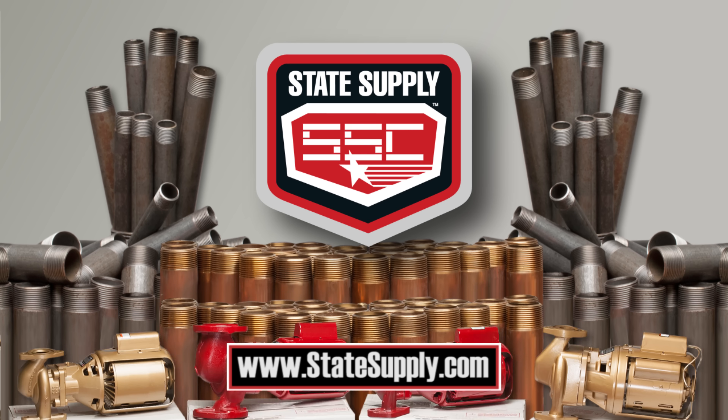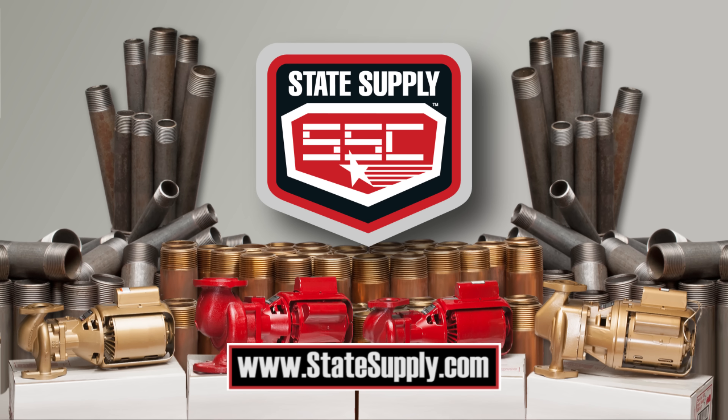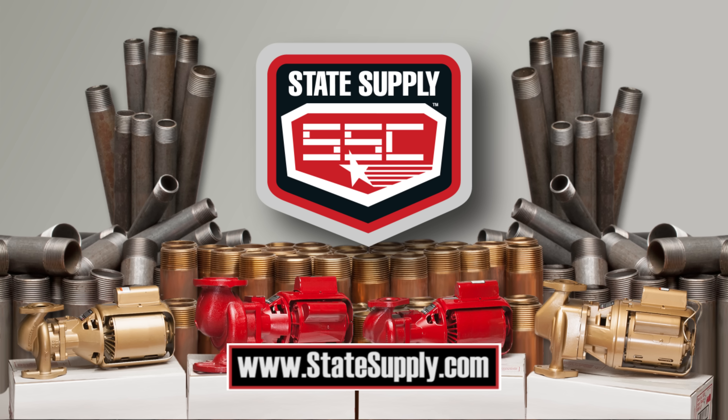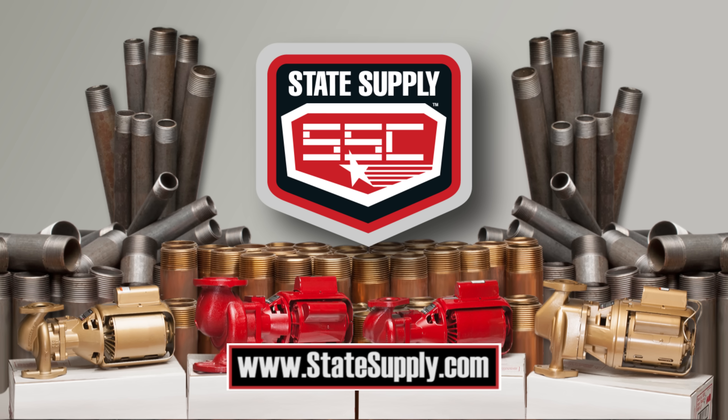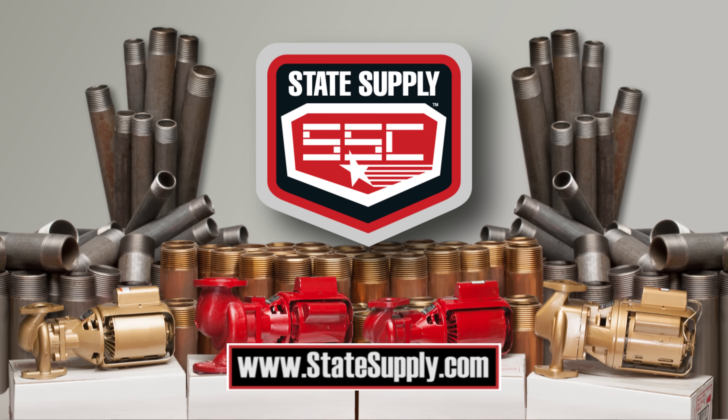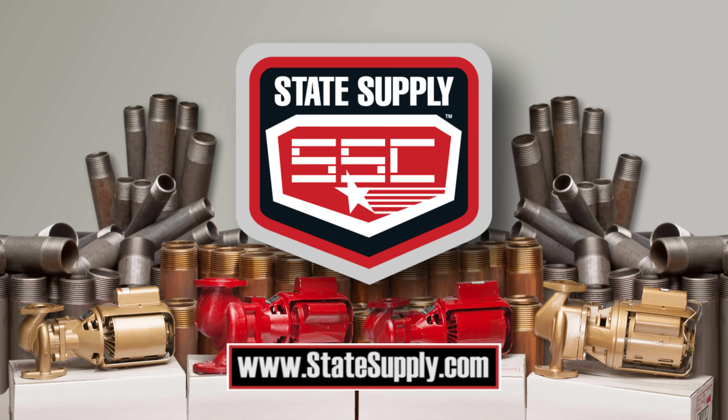After this video, check out Statesupply.com who have kindly sponsored this video. Here you can find which circulating pumps are available, shop for parts, or speak to knowledgeable product specialists about top pump brands such as Bell & Gossett and Taco. Simply click the link in the video description down below to learn more.